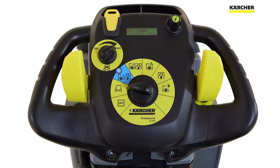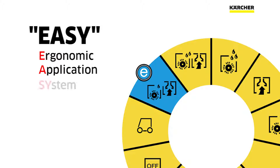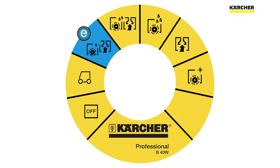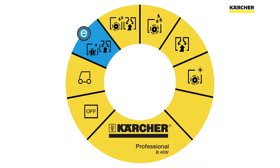At the back of the machine, one of the largest yellow touch points is what we call the EZ Dial. EZ is an acronym which stands for Ergonomic Application System. In order to simplify training, Karcher uses this dial which controls most of the functions of cleaning. This simplifies operation for the operator and makes training much simpler.